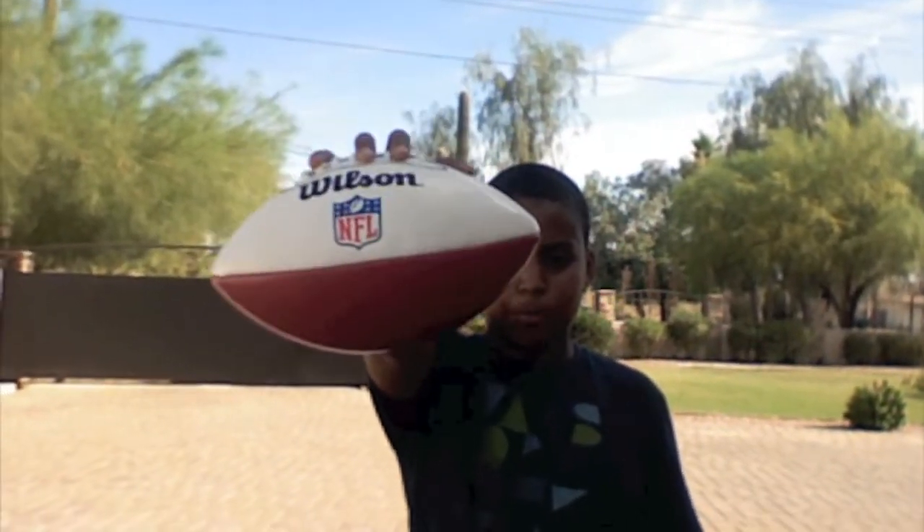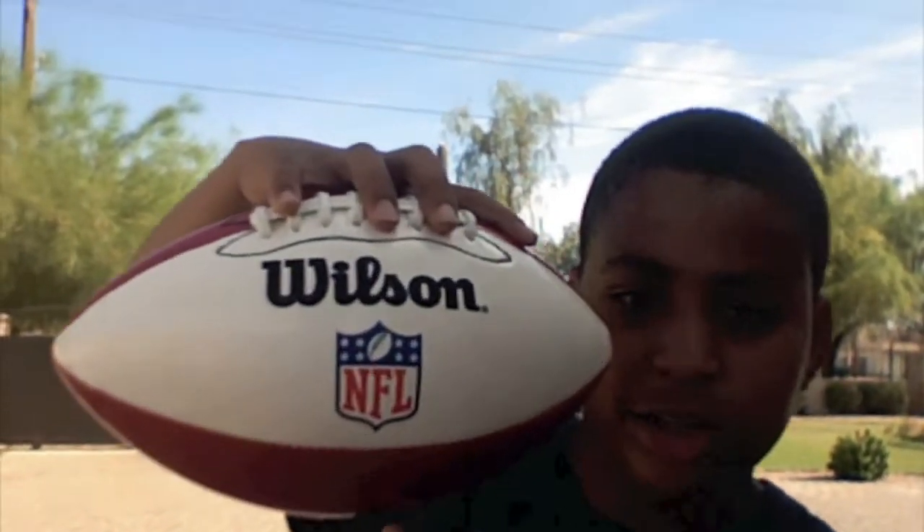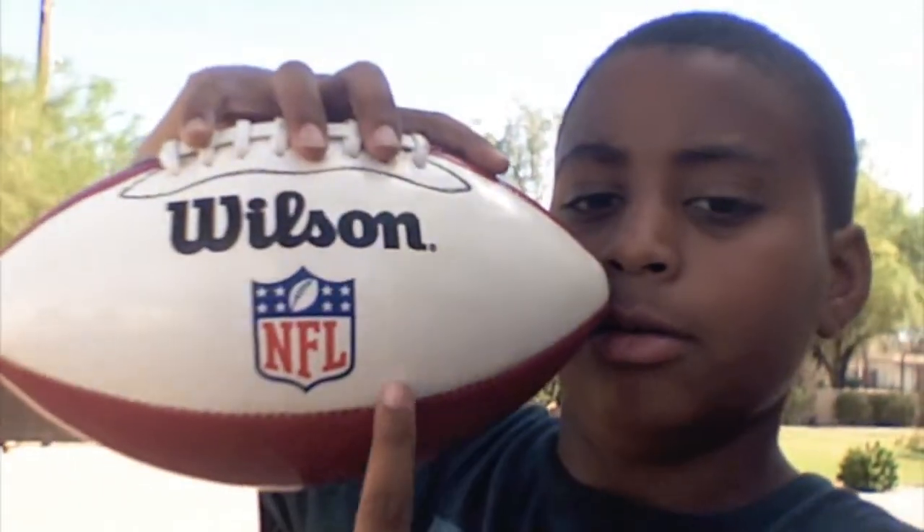Well, yes it is, little boy. LeBron James. This is a basketball. As you can clearly see, it says NBA.